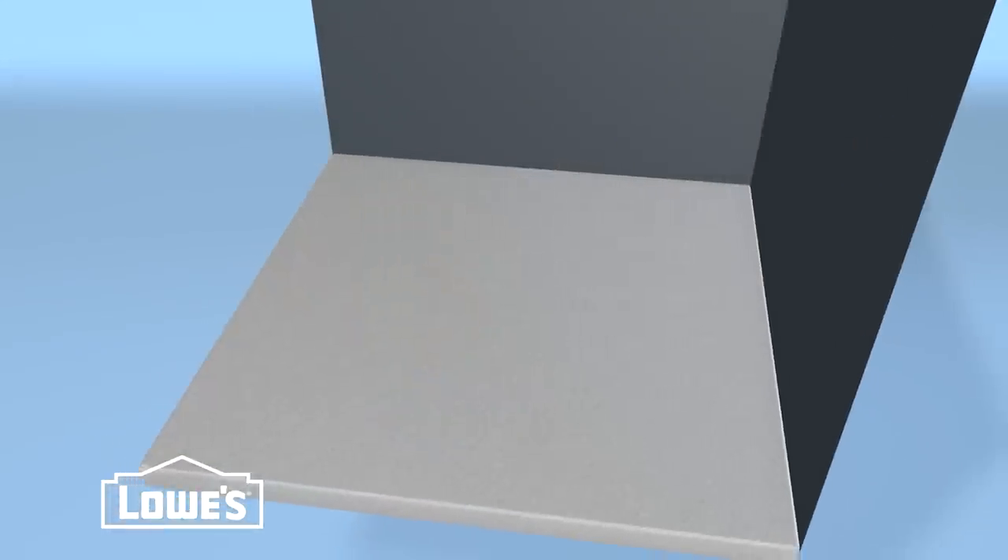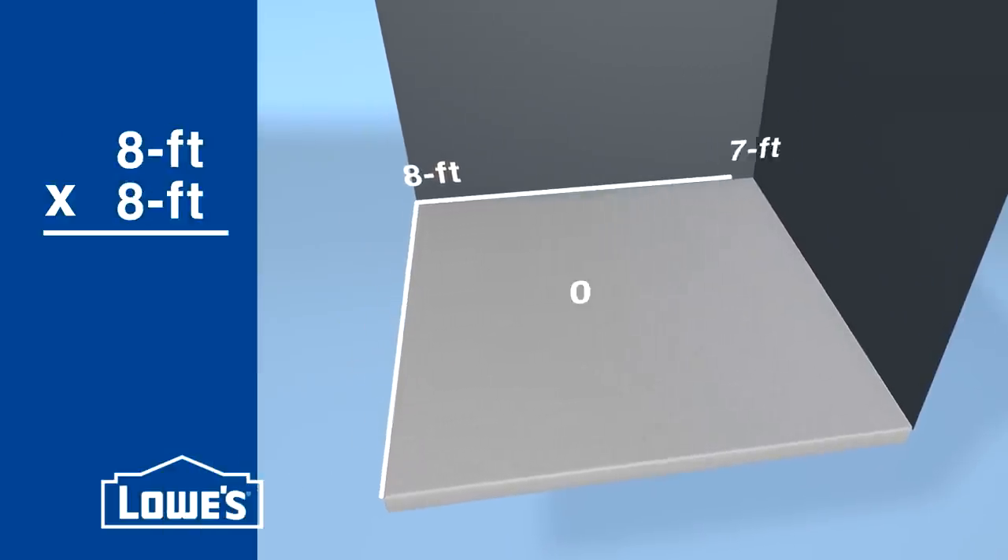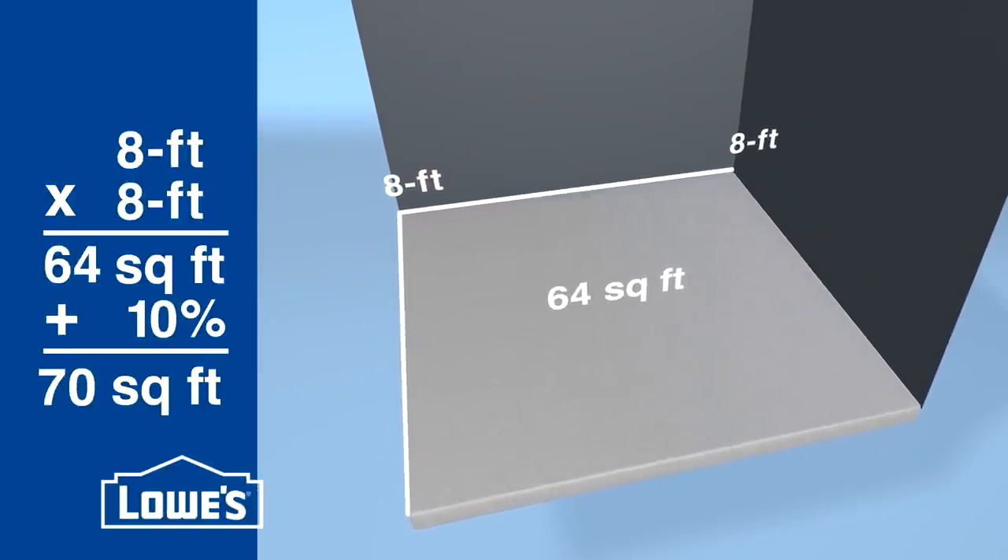Before you get started, figure out how much new tile you'll need. Multiply the length times the width and add 10% for extra. If you special order your tile you can schedule your project for when your tile comes in.